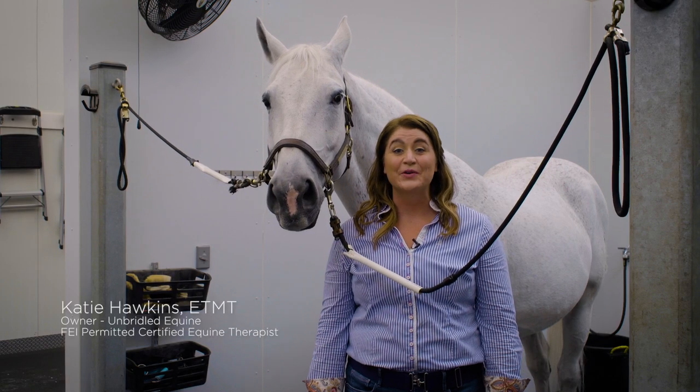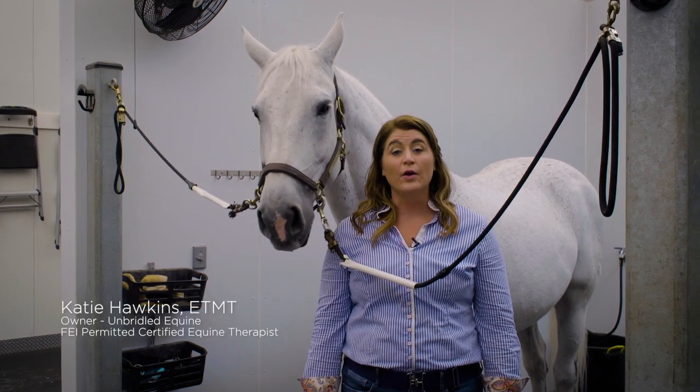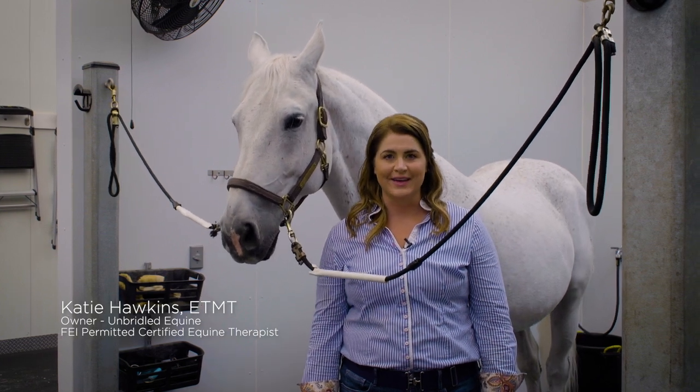Hi, I'm Katie Hawkins, owner of Unbridled Equine. We're going to go into how to massage the neck. Let's get started.